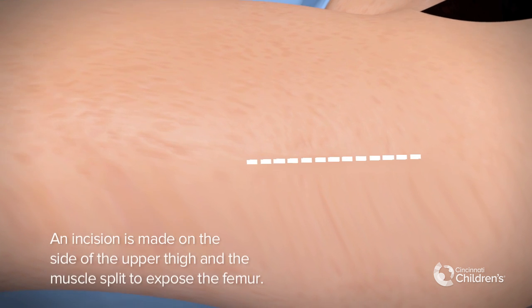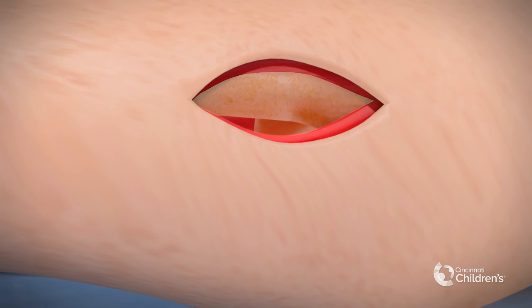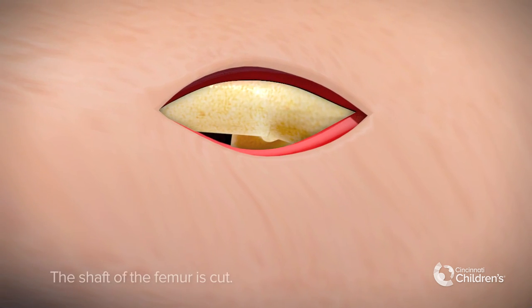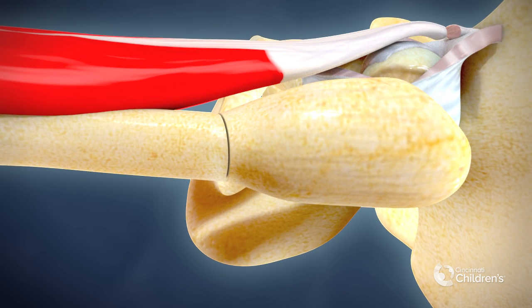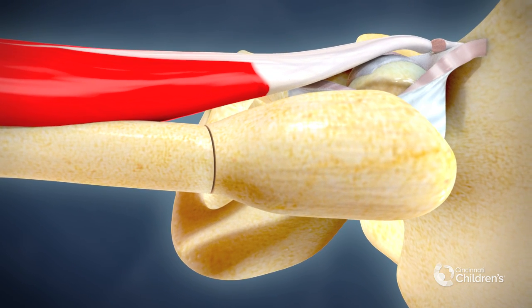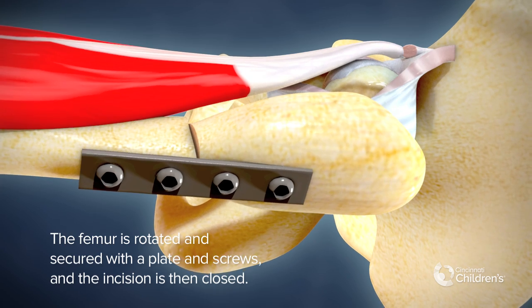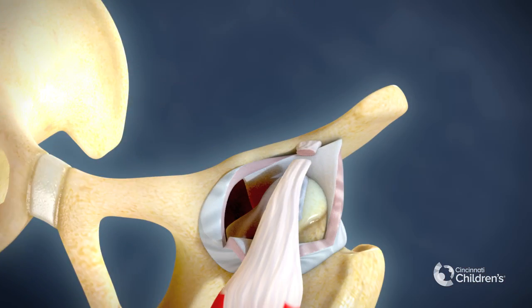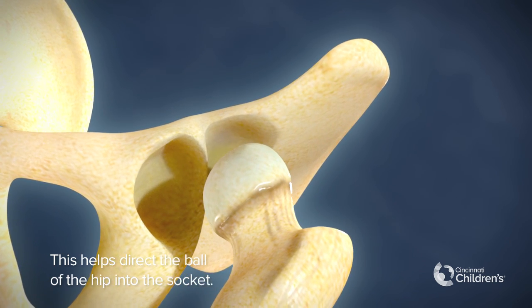An incision is made on the side of the upper thigh and the muscle is split to expose the femur. The shaft of the femur is cut. The femur is rotated and secured with a plate and screws, and the incision is then closed. This helps direct the ball of the hip into the socket.